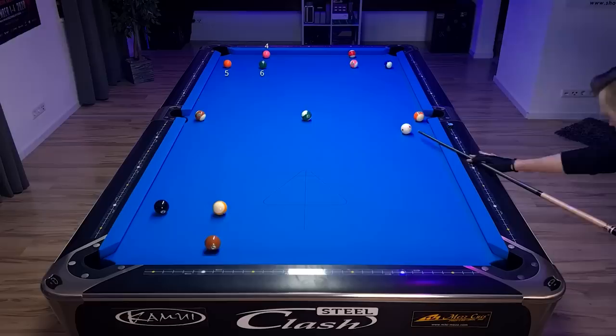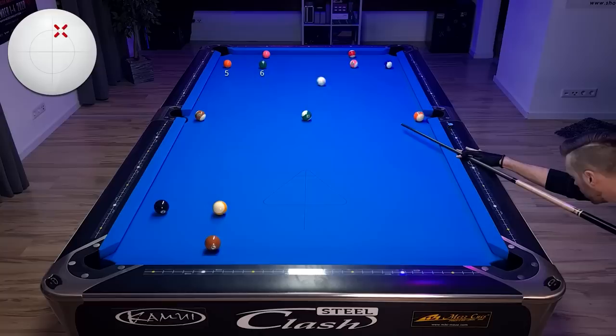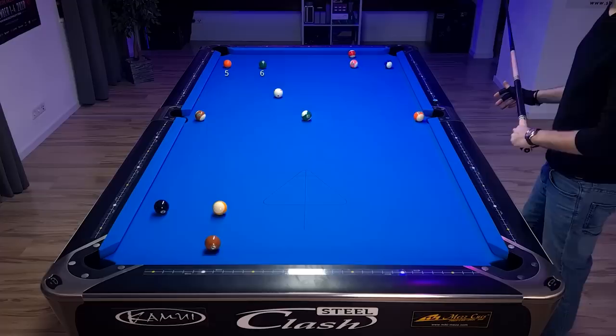Just want to roll it in, avoid that 14-ball, keep enough angle on the 5-ball — that's very important. I don't want to end up straight. And that's always dangerous, to roll balls in if you're that far away from the ball. Even on good tables the cue ball can always roll off.